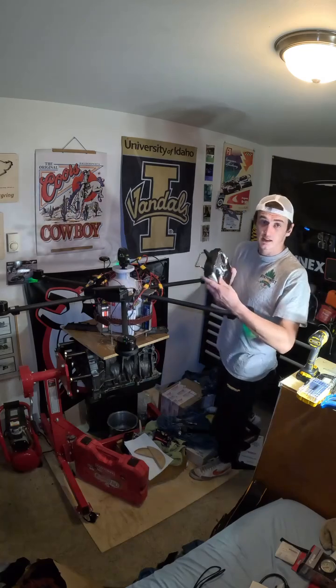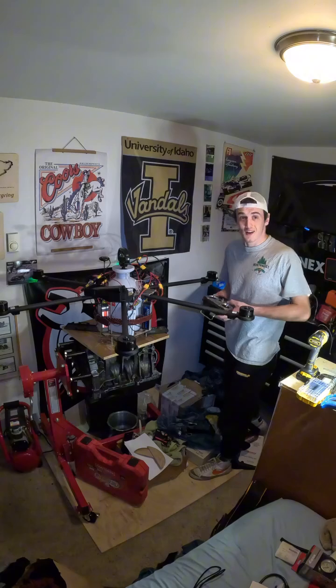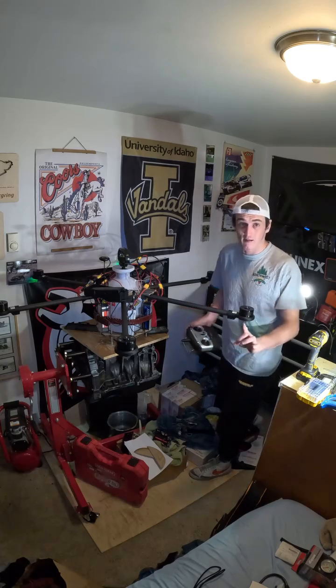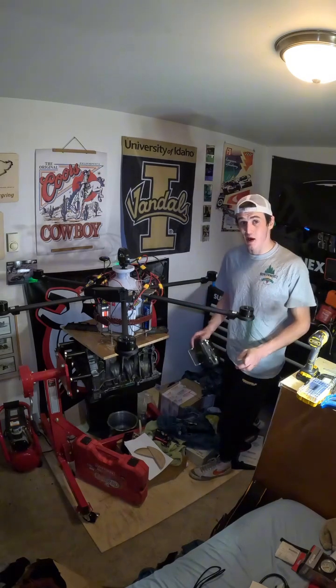I'm gonna test it out here with the controller, let's see what happens. That worked pretty remarkably. There's no propellers on right now, thankfully, or else I would be chopped in half, but this is promising.